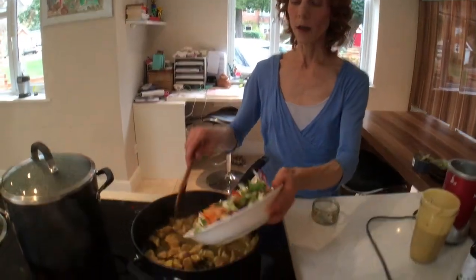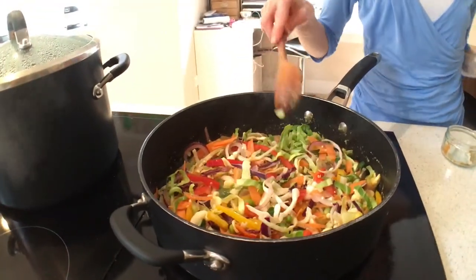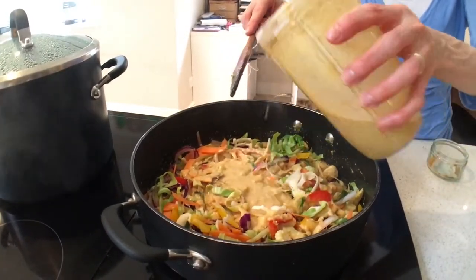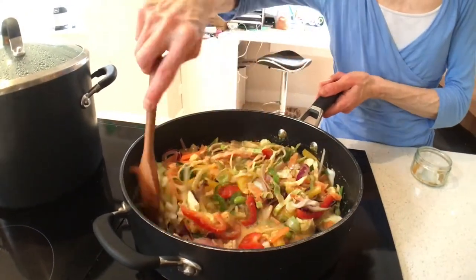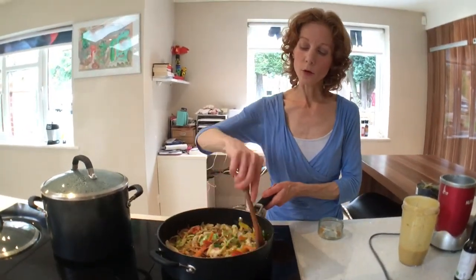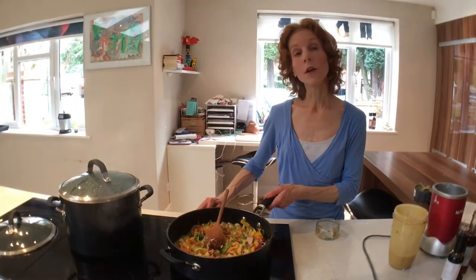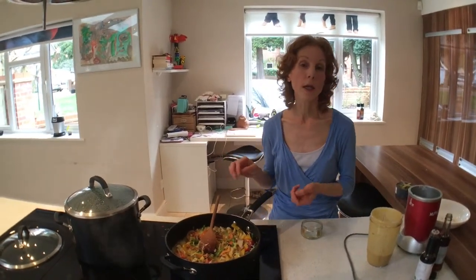Once your chicken has started to brown, add all of your vegetables in there as well. Then we're going to pour in some of the remaining sauce, because we want this to be almost like a noodle bowl — quite sloppy — and the best way of serving this is in bowls. If you are vegetarian, take out the fish sauce from the recipe, and then you could add some beans, cubes of tofu, or just some chopped up cashew nuts to make it a vegan recipe.